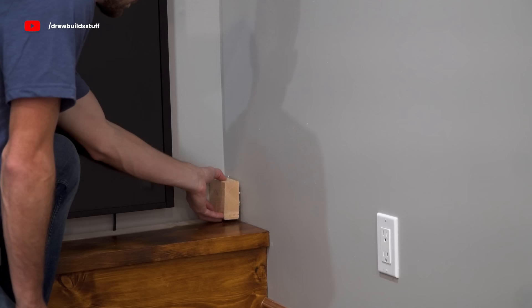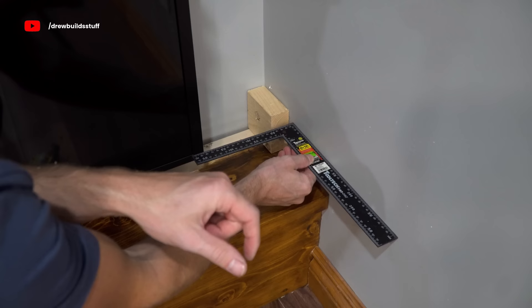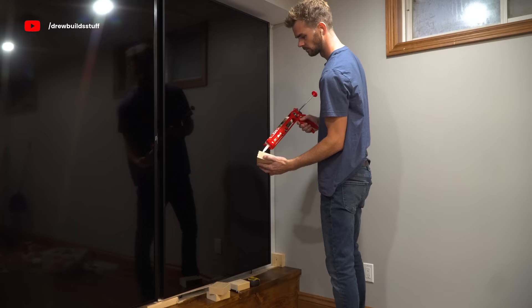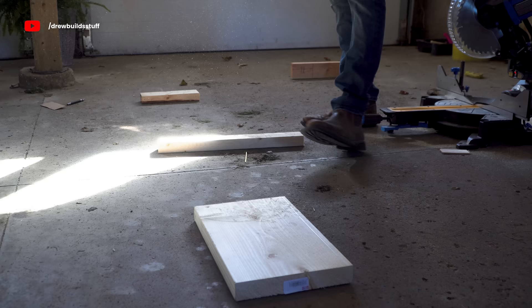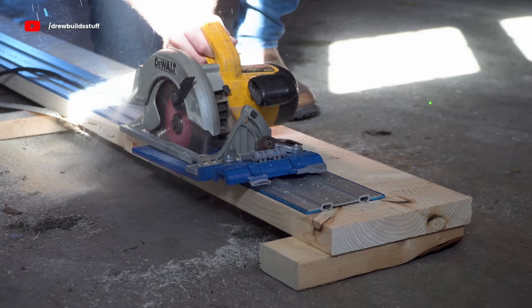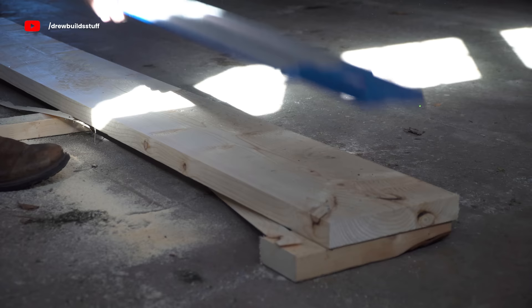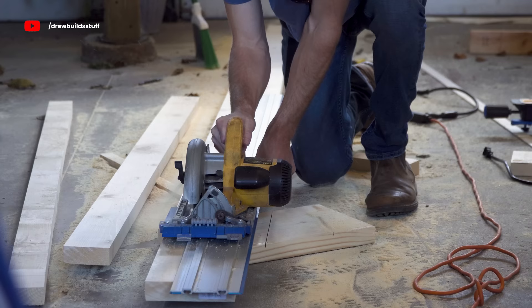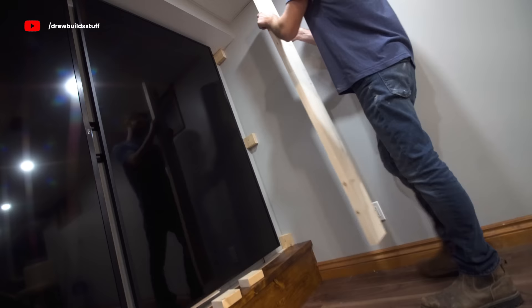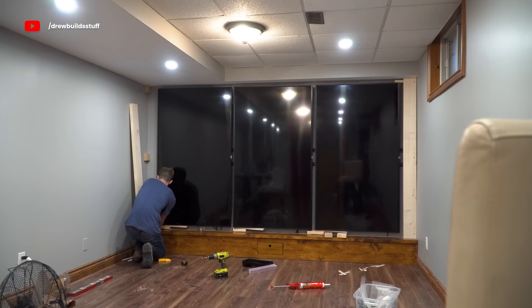Next I screwed and glued in some blocking to both sides of the wall. Then using my Kreg track saw jig I cut down another 2x10 to the width I needed, which for me was about 6 inches, and screwed these in place into the blocking. These boards are going to be painted to basically look like the walls, and then the rest of the frame going around the TVs is going to be all one black piece.